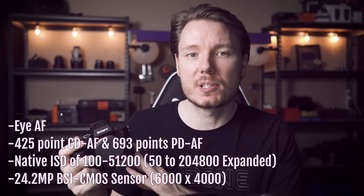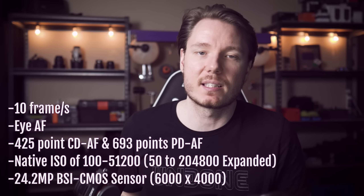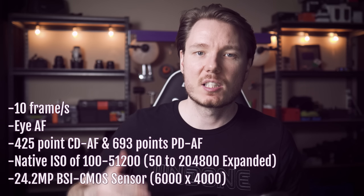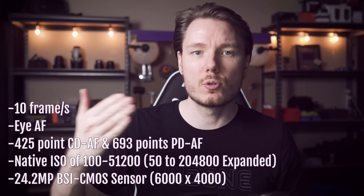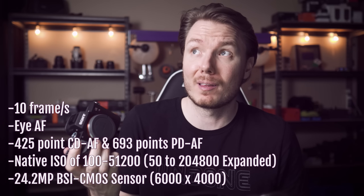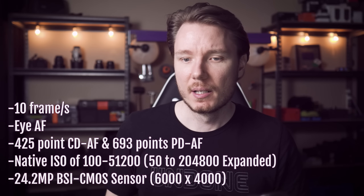Other important specs: it's got a 10 frames per second maximum continuous shooting speed. So yeah, it's not as fast as the A9, but in so many ways, unless you specifically need the dual card slot or the drive speed of the A9, this is for less than half the price of the A9 — you're laughing.